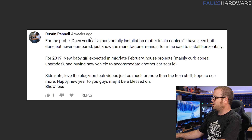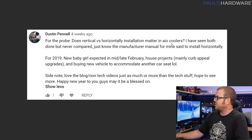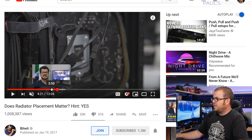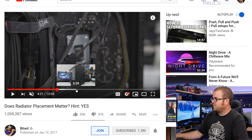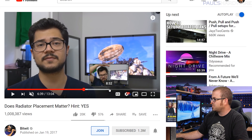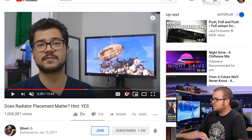Next question from Dustin Pinnell, who asks whether vertical versus horizontal installation matters with an all-in-one cooler radiator. Congratulations on the new baby girl, Dustin! I'm going to link three different videos in the description — one from Kyle who did a comparison a couple years back with over a million views. His conclusion was that yes, it does matter, and putting the radiator vertically in the front of the case did a little bit better for him. However, that's not borne out in all comparison tests. There's also Jay's video from 2015 comparing front-mounted versus top-mounted radiators.